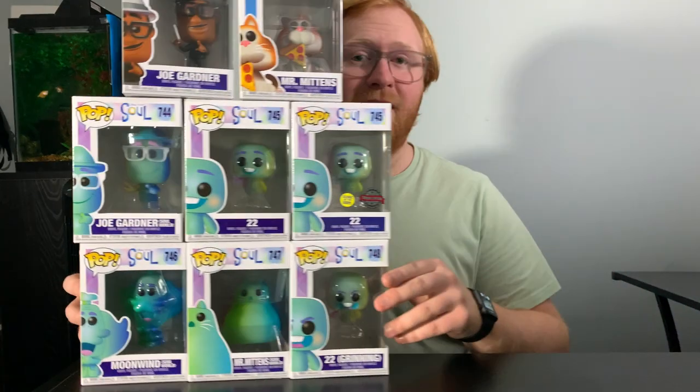Hey guys, welcome back to Pops and Props. In today's video, I'm going to be reviewing Soul, the new Pixar movie, and I will also be reviewing the whole line of Funko Pops. So let's get right into it.